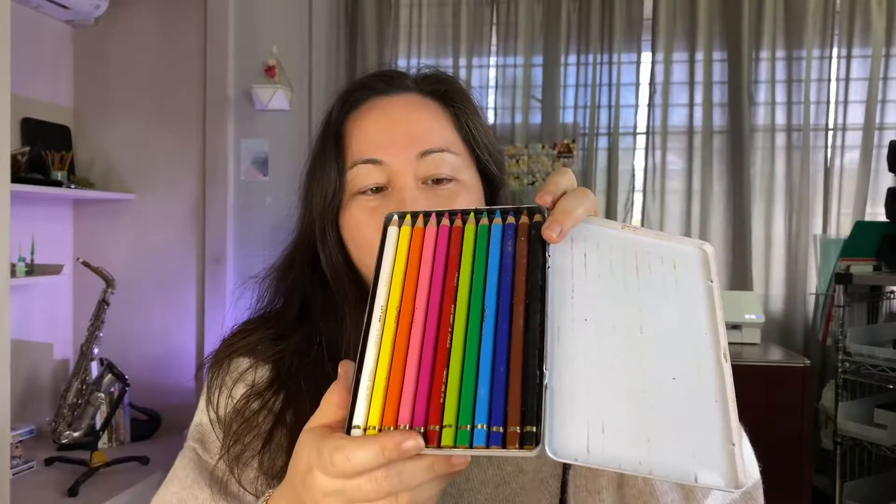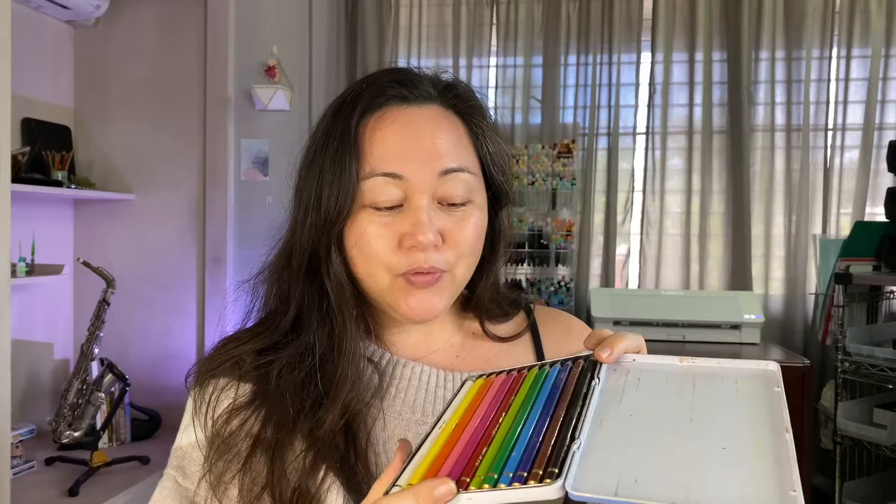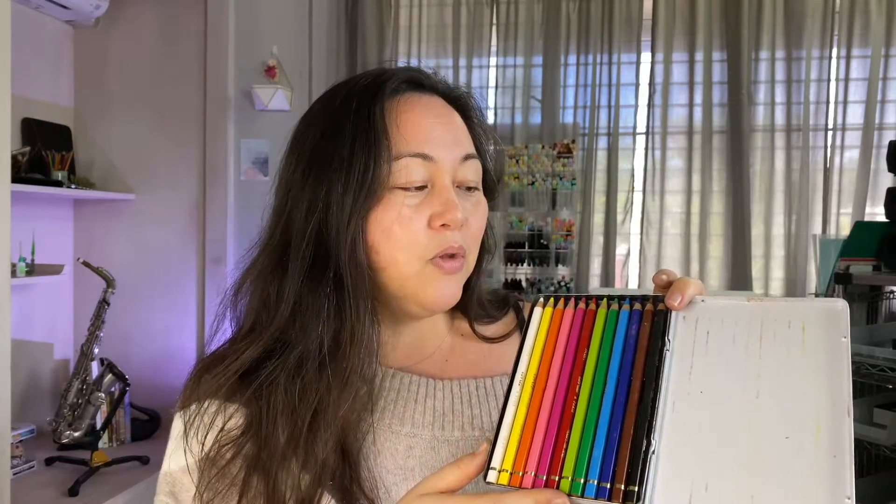A few other supplies I picked up while in school are these conti charcoal pencils — not color pencils. I have not even used them; they're still sharpened exactly as they came from the factory. I remember picking these up from the bookstore thinking how pretty they were, and I never ended up using them. Maybe one day we'll bust into these.